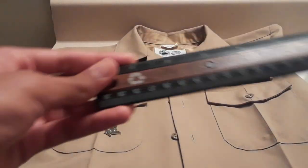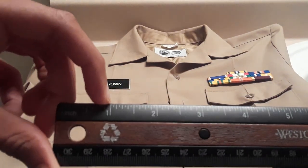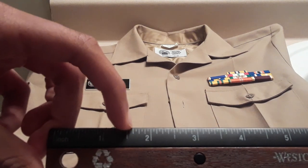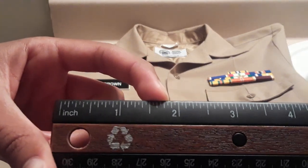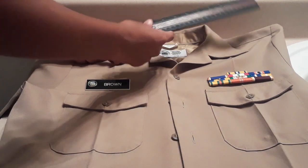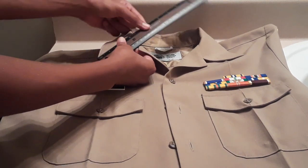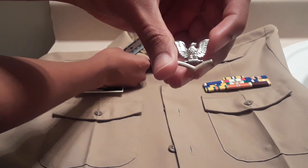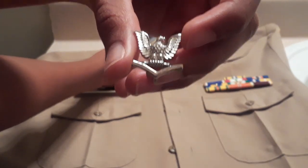Let me show you what that looks like. You count up the eighths — one-eighth, two-eighths, three-eighths, four-eighths, five-eighths, six-eighths, seven-eighths — this is where the one and seven-eighths inch mark will be. You take the ruler, put it on the tip of the collar, and measure one and seven-eighths inch. For me, it would be centered on the little bar that the eagle's toes are on — a little bar just above the chevron.